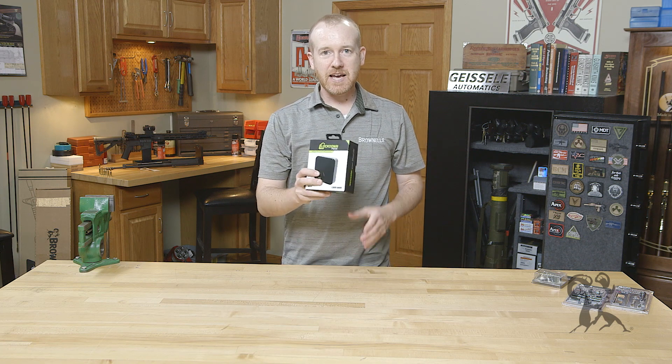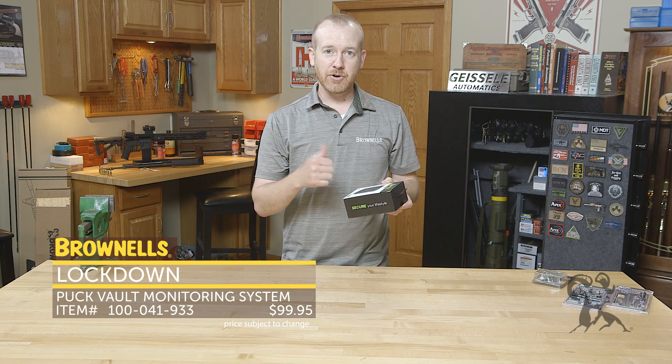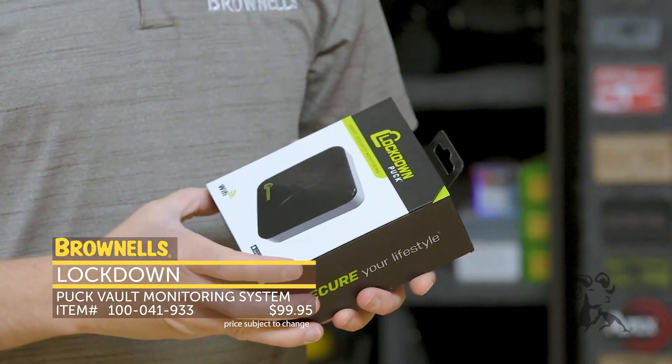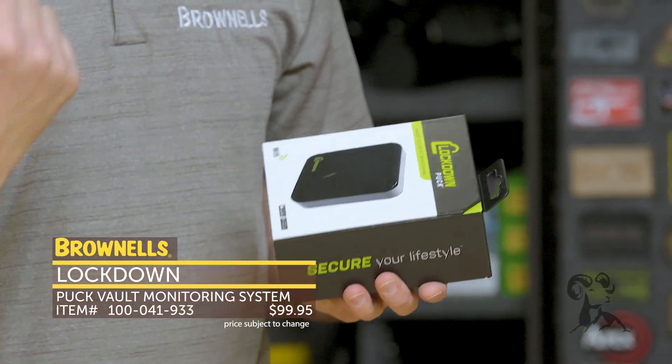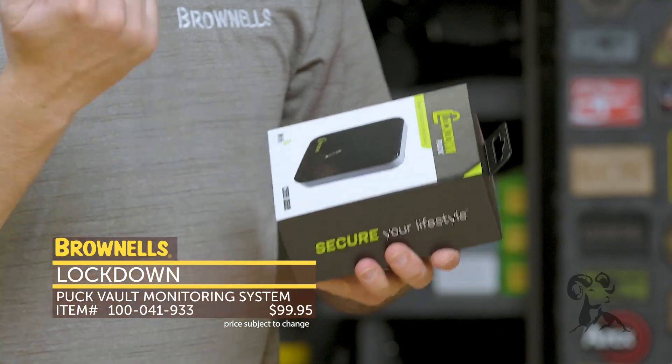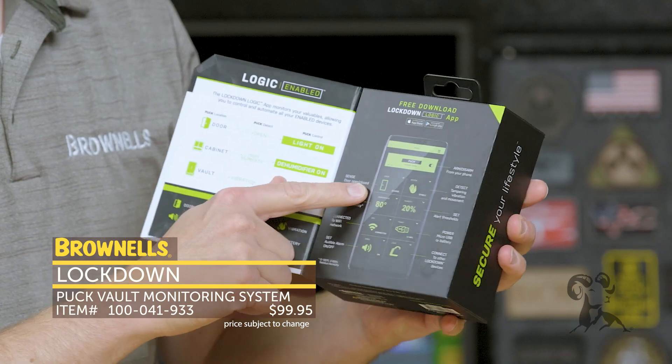Next up from Lockdown we have the Puck. This is intended for your favorite firearm safe. What this does is monitor the activity of your safe — whether the door is open or closed, but also temperature, humidity, and motion. You open it up and it gives you some nice clear instructions with the app.